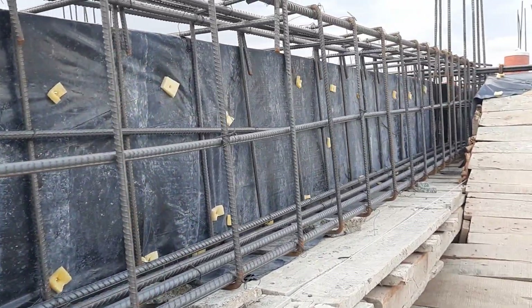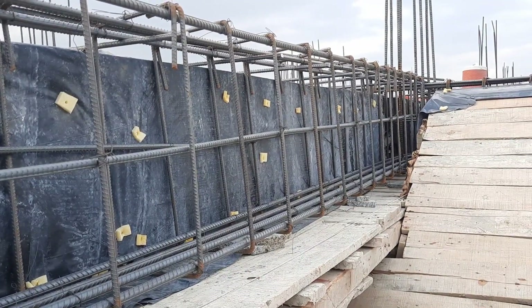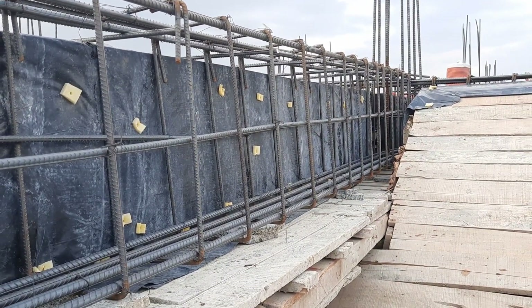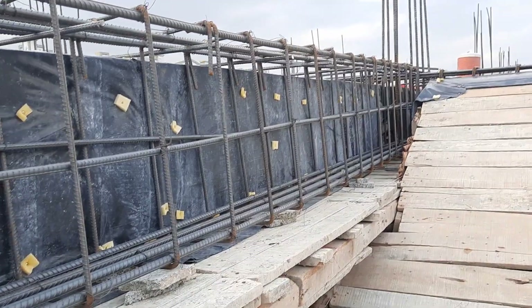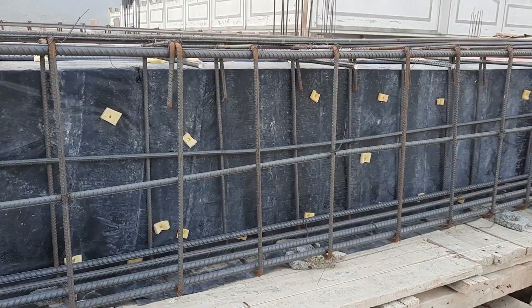Now this beam is ready. They will make its shuttering on this side, which is open right now. The beam and slab are ready for concrete work.